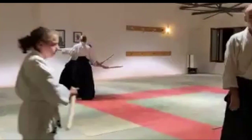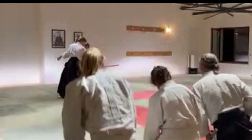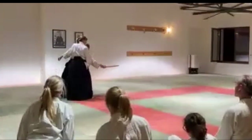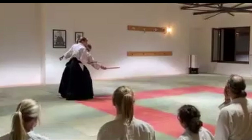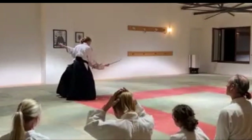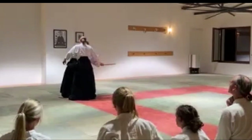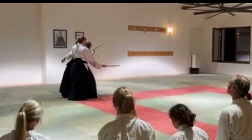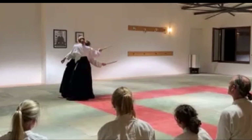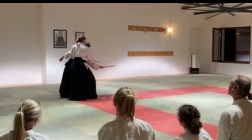All of this becomes easier to execute if you end up in the right position. So instead of arriving and then getting on the same perspective — she's going this way, we turn this way — arrive and get on the same perspective together.